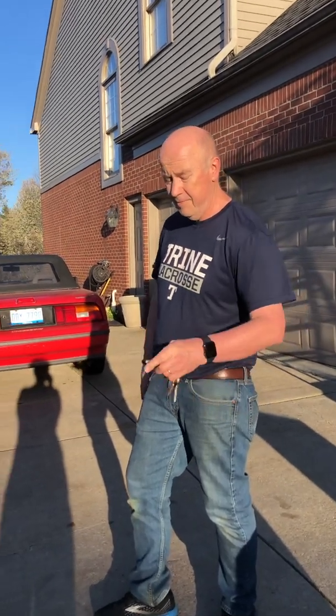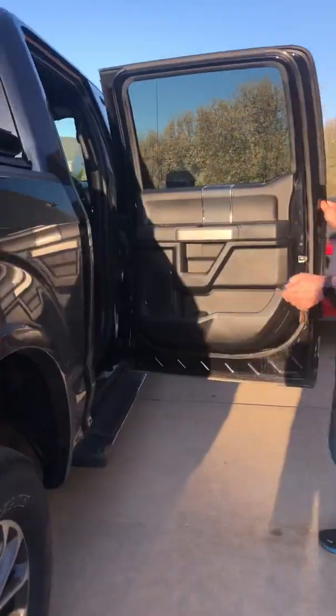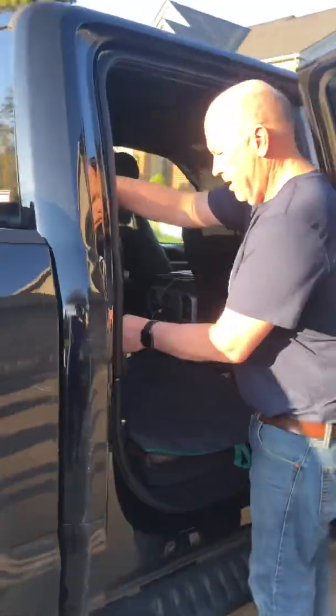Hi, maybe you're on the side of the road and you want to change the flat on your F-150, so I'll make this really fast. First of all, you've got to get the jack out — it's in the back seat.